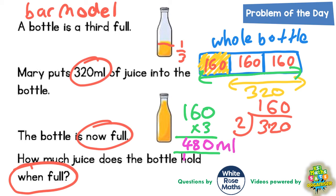3 ones of 3 plus the carried 1 is 4. So that's 480 millilitres of juice. The whole bottle, when full, has 480 millilitres of juice in it. That's your final answer — how much juice does the bottle hold when full? 480 millilitres.